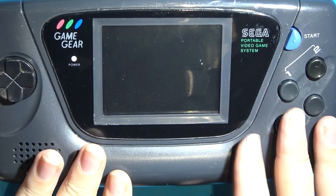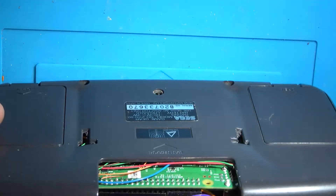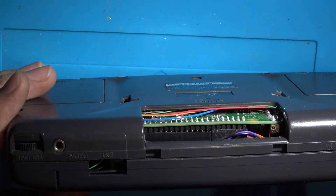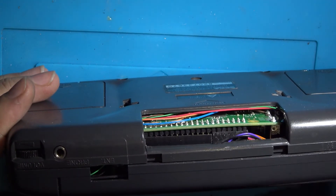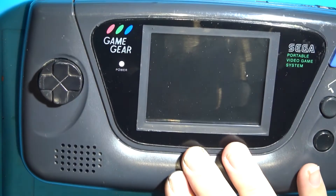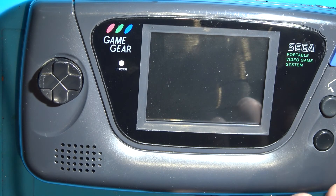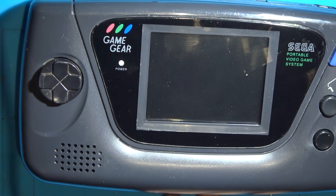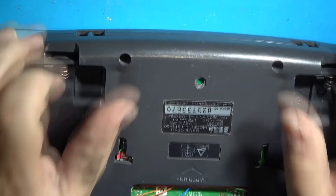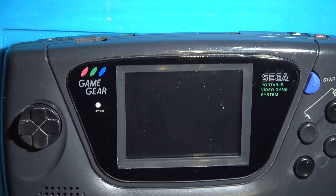So there we go — a Raspberry Pi Game Gear, done. One less project to finish. I did want to make the expansion cover into a USB socket and add a switch to toggle Wi-Fi so you could log in remotely and save battery. But battery life is pretty good even with Wi-Fi on — playing it yesterday it lasted about four hours before it died. Four hours of play time is reasonable, especially since the original batteries aren't being used. Let me know what you think in the comments.